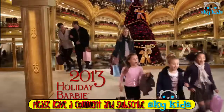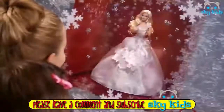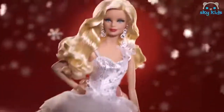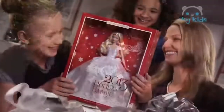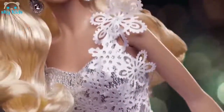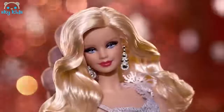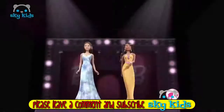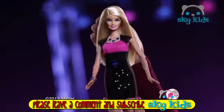Barbie holiday season — everyone's excited! Introducing 2013 Holiday Barbie. Holiday friends, fun and fashion. She's beautiful! 2013 Holiday Barbie. Happy Holidays, Barbie. On the catwalk — nobody does fashion like Barbie.